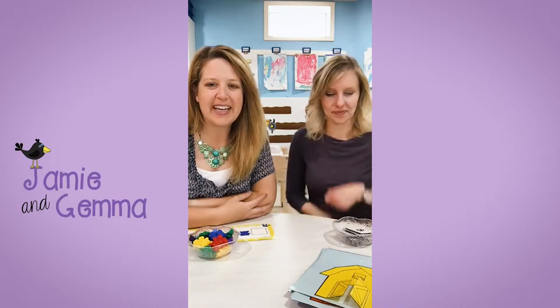Hi everybody! We had a few technical difficulties but we're back. Please let us know if you're here with us. This is Jamie. Hi, I'm Gemma, from Play-Doh and Preschool. Thanks for joining us.